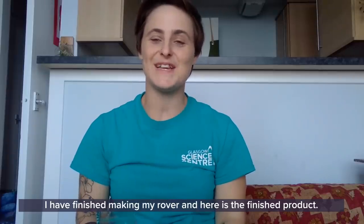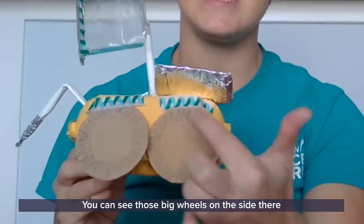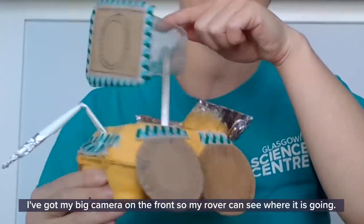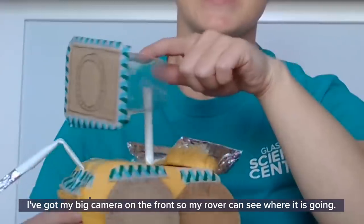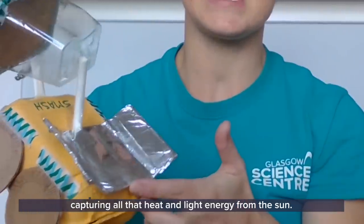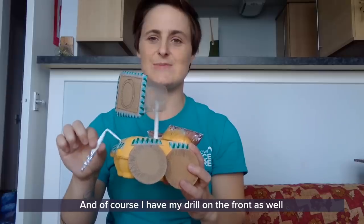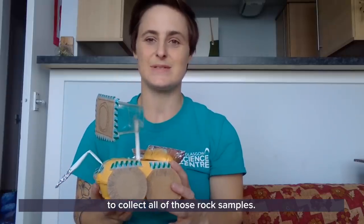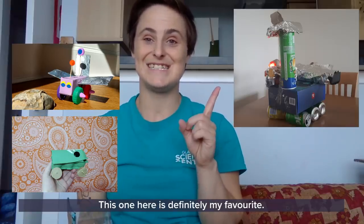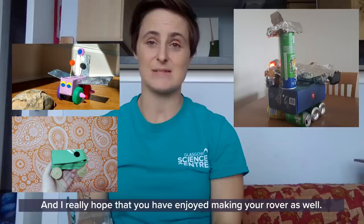And there we go — I have finished making my rover and here is the finished product. You can see those big wheels on the side for driving over Mars's rocky terrain. I've got my big camera on the front so my rover can see where it's going, and those big silver panels on the back capturing all that heat and light energy from the sun. And of course I have my drill on the front as well to collect all of those rock samples. I've had some of my friends from GSC make a rover too, and this one here is definitely my favourite.